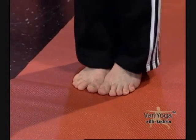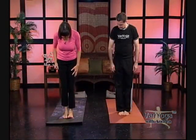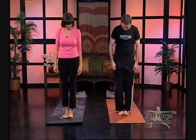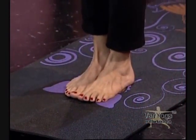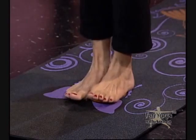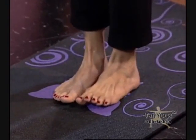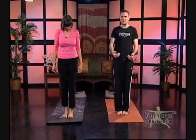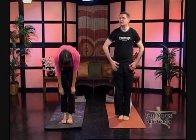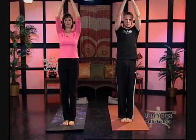Not everybody's going to be able to do this quite the same. If you can bring the mounds of the big toes and the heels together — not everybody can do this. Modify what works for you. If you have any balance issues or this is too unstable, let your feet be apart — it's really okay. But if you can bring the feet together, it adds more of the challenge of balance to the body. In Samasthiti, everything draws together to the middle, so bring your palms together and take your arms up toward your ears.